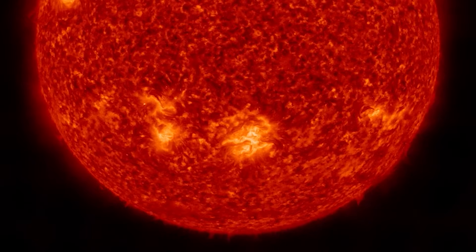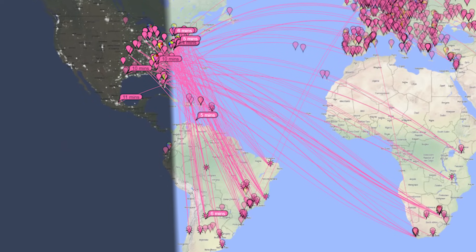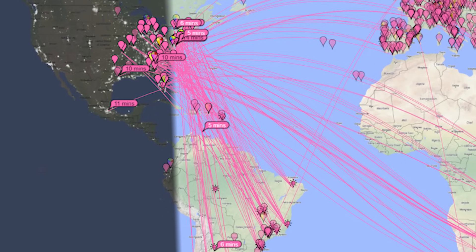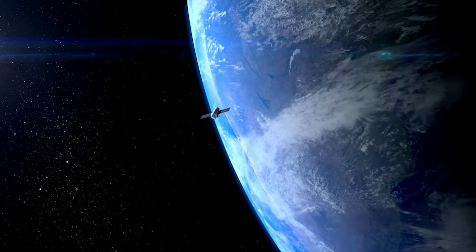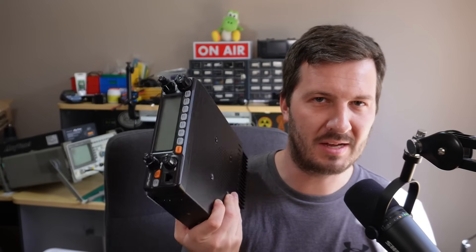10 meters is really, really active at the moment. We're getting on the way up of the solar cycle — solar cycle 25 — which is causing 10 meters to be really, really open and active all around the world. So right now there's no better time to buy a 10 meter radio because that band is really going off. SSB is pretty prevalent on 10 meters, FM as well. There are FM repeaters on 10 meters, and I think there are some satellites that still operate on 10 meters as well. So it's a really good band — get onto 10 meters because we're having a lot of fun.